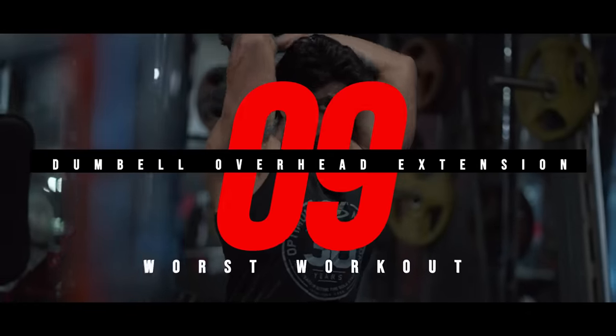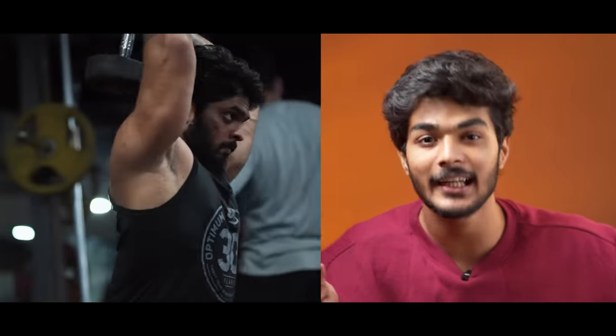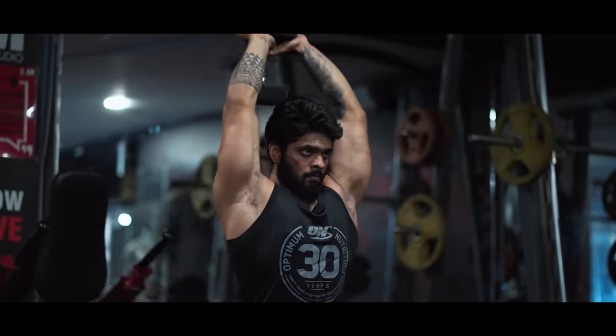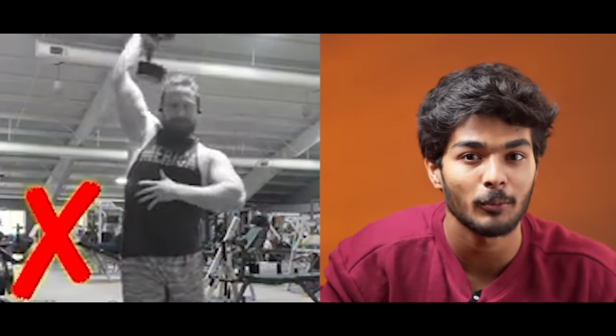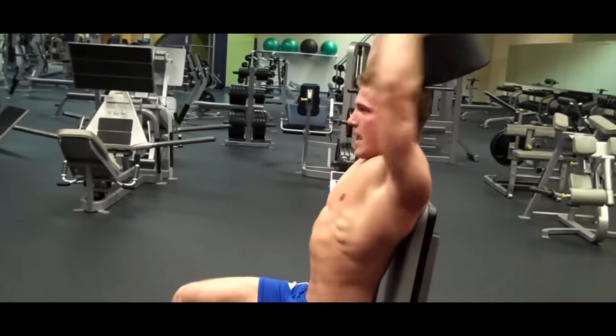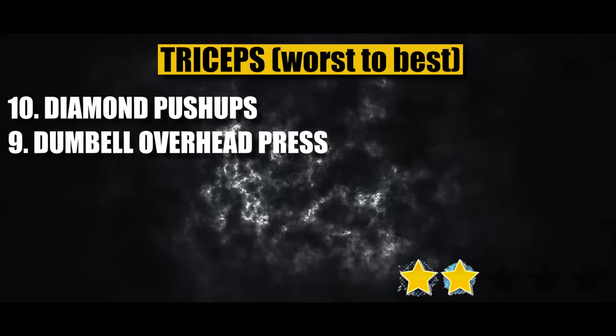Rank number 9: Dumbbell Overhead Extension. The first problem is the starting position — whether you use both hands or one hand, it can be very uncomfortable. If you have good mobility and flexibility, this workout will be perfect. However, if you progress to heavier weights, you may feel discomfort with neck flexion and leg positioning. That's why it ranks ninth — two out of five stars.